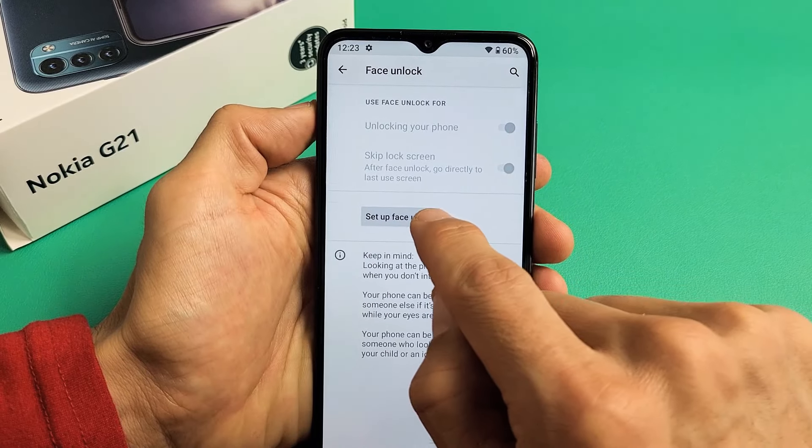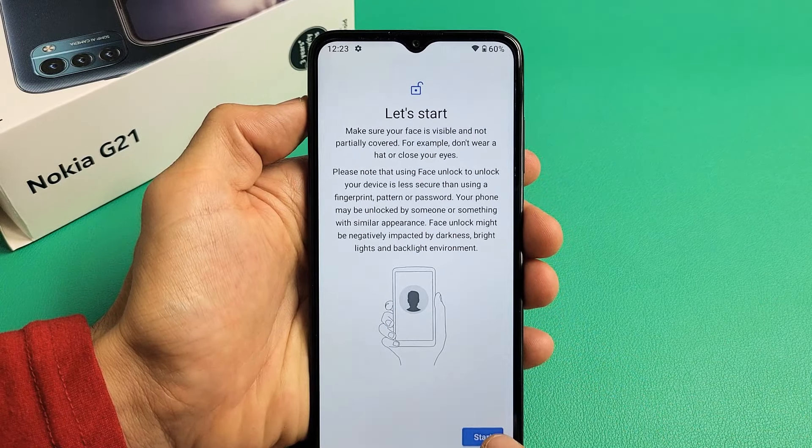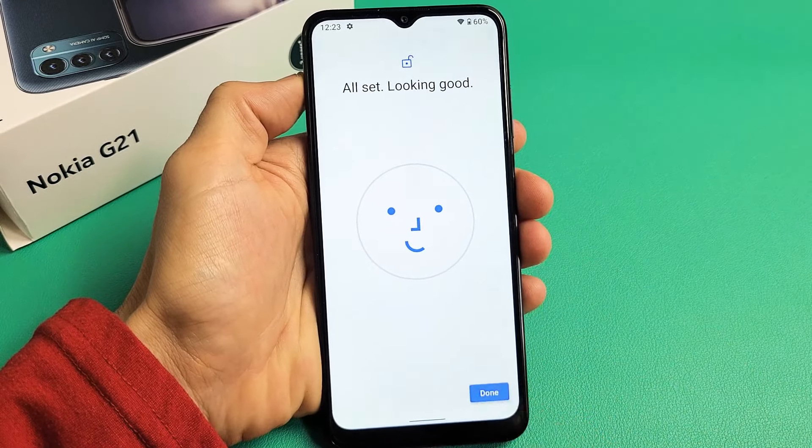Now from here we want to tap on Setup Face Unlock right there. And now you can go ahead and read through this. As soon as I tap on Start, keep your face right in there. Boom, all set, looking good. Tap on done.